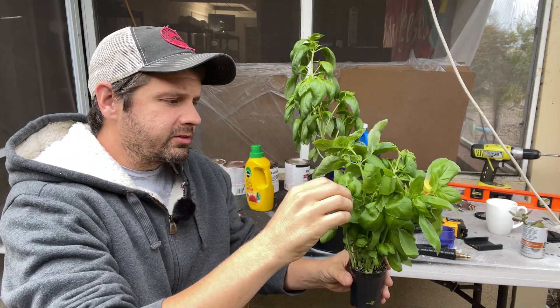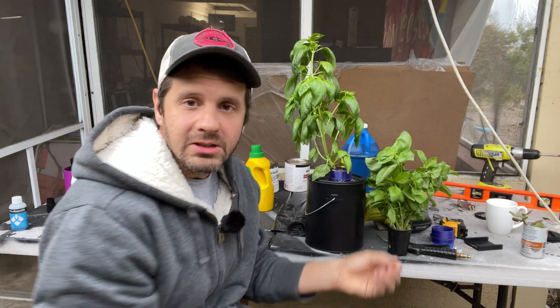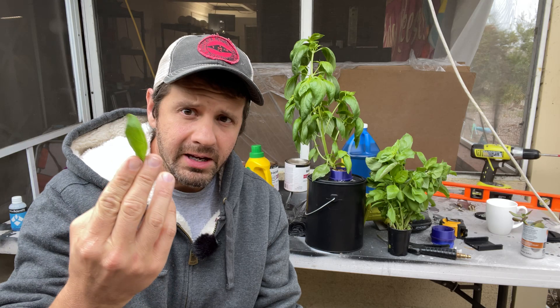I tested this because I was concerned — I bought some store basil to make some pizzas and found my pizza was less flavorful, less delicious, less impressive. I thought it was something I was doing to the pizza, but it turns out it's the basil itself.